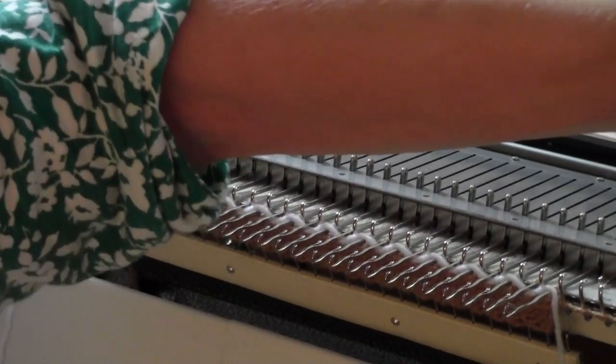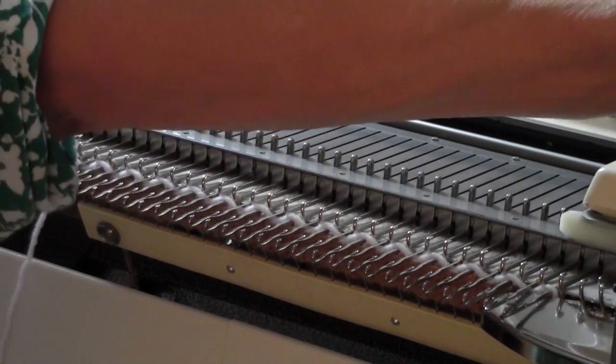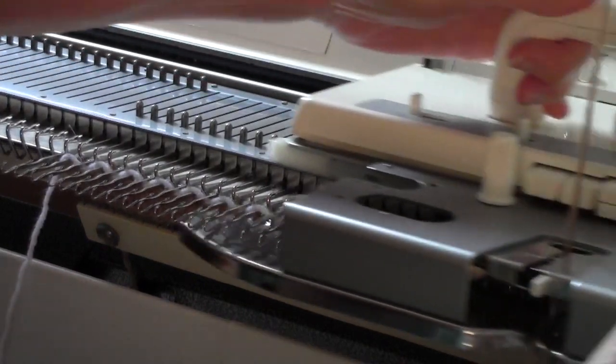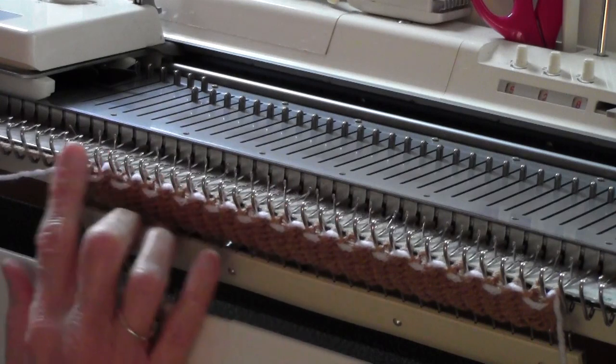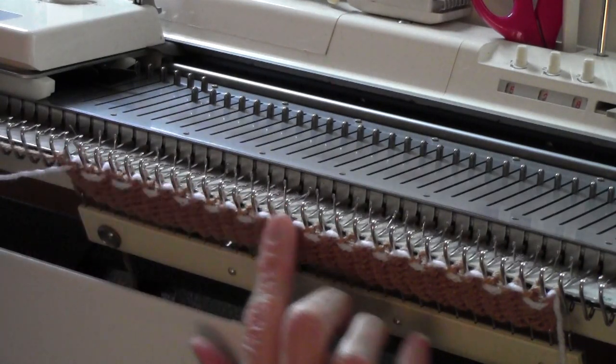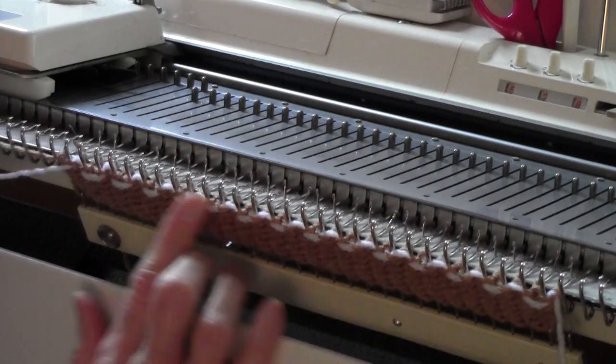Then I'm going to knit a row with my background yarn, which is sort of a camel color. And do you see what it did? It goes over and under the purl side of the stitches.